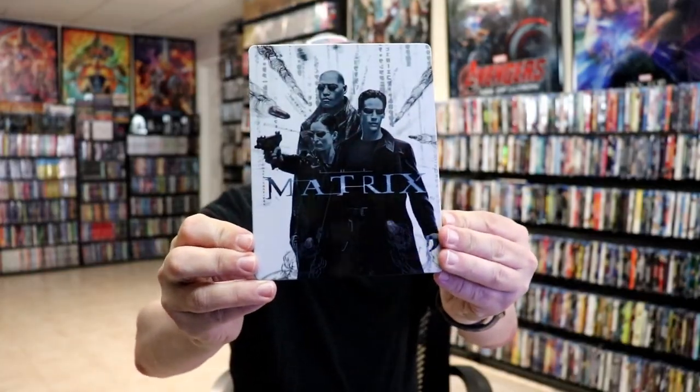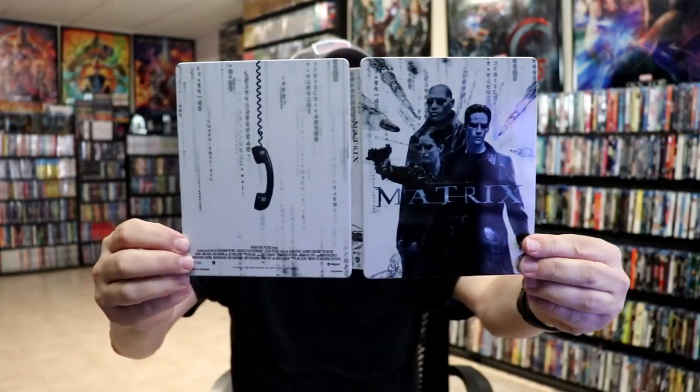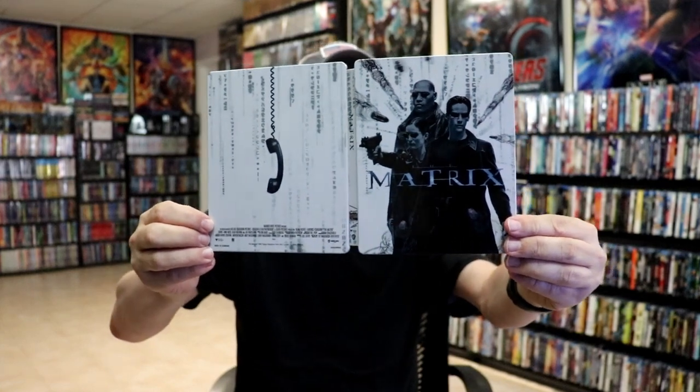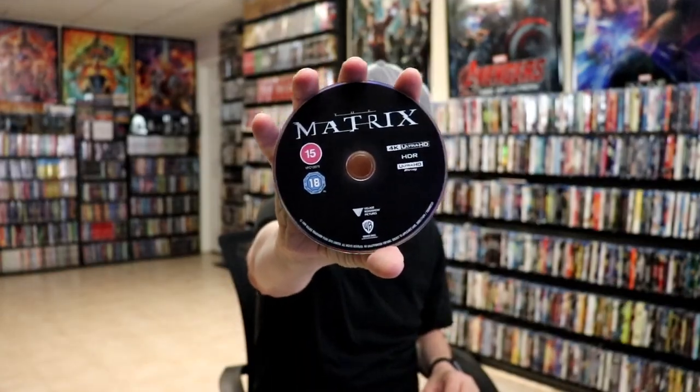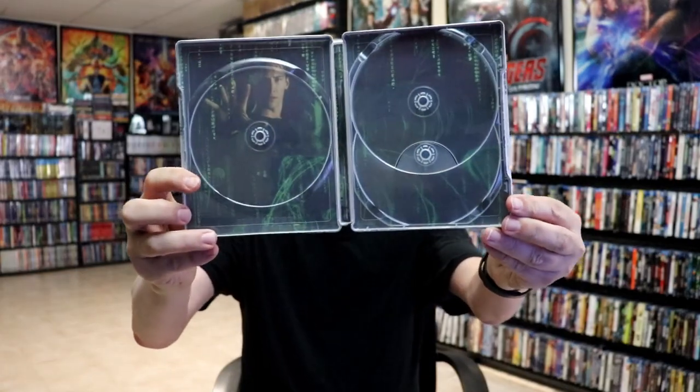And then we have our Steelbooks, which I'm going to remove each one individually so we can take a closer look. First up, we have The Matrix. Nice looking artwork. Here's the back. We open it up — we've got the front and back together. I do like the images there. It is a glossy Steelbook with no embossing or debossing. It does come with three discs: we have our 4K disc, a Blu-ray disc with the film, and one with the special features. And we do have some inside artwork — not too bad.